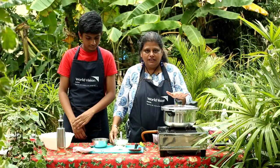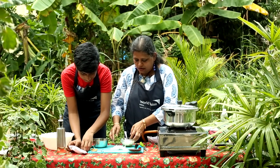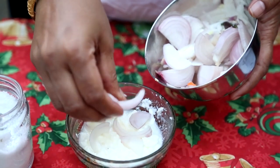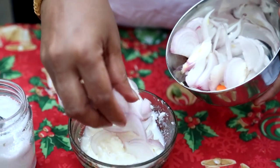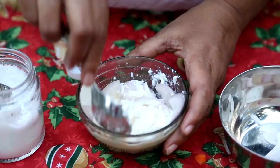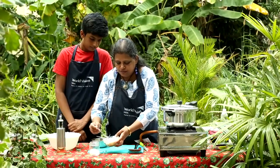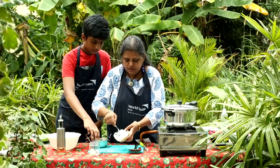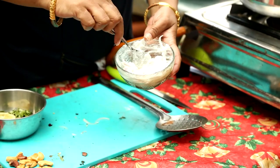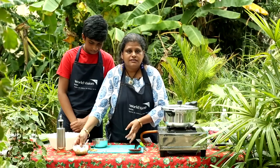While the steam is coming down, we will prepare the yogurt salad with onions. I have taken one onion, sliced them finely, and some curd. I am going to add the onion slices and give them a nice mix. Just before serving, you can add a bit of salt, because if you add salt too early it will start leaving water. Since we are going to serve in the next 5 minutes, I have added the salt, and there our salad is ready.